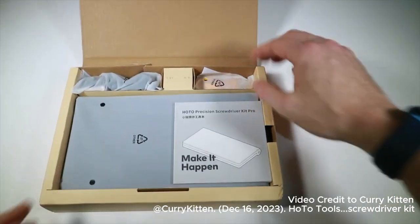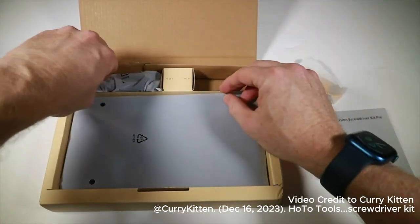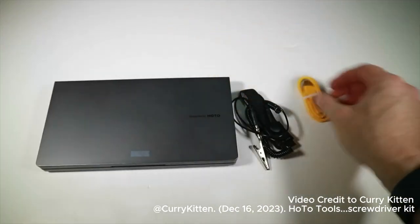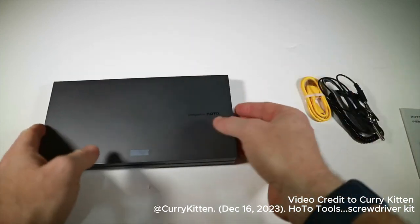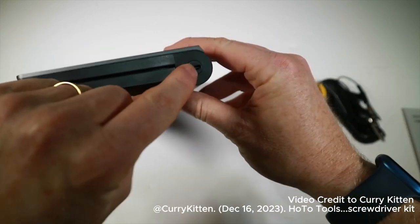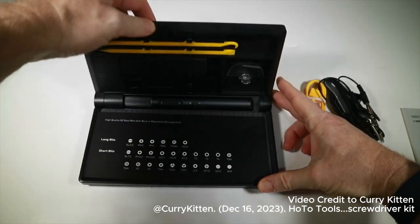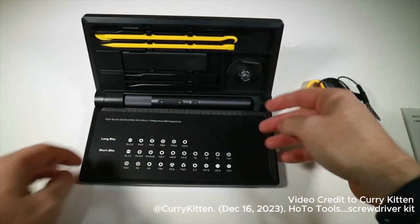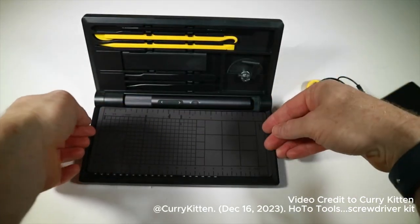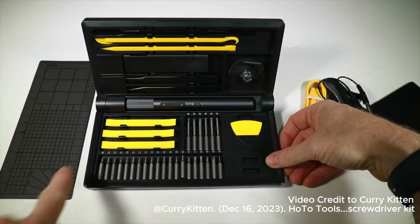It's got a lovely unbox experience. We've got some instructions, a USB charge cable, and an anti-static wristband — wowzers! If you're thinking what's that for, there's a USB-C charge port on it. Opening it up, this tells us what heads we've got in there, and there's a little magnetic tray for putting your stuff on.